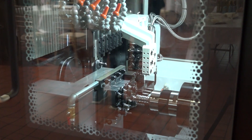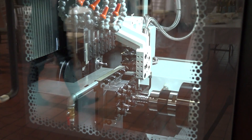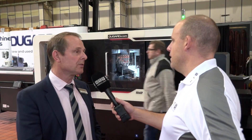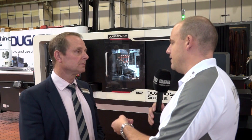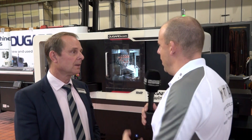You've got twin turret fixed head two-inch bar machines and then you've got 32mm sliding heads — this kind of sits right in between them. Yeah, that's a good description. It sort of bridges the gap between the conventional CNC lathe with a bar feed and a Swiss type, which is obviously an ultra-high production machine. And when you start going for fixed head technology, we'd normally associate those machines with a little bit more power and more rigidity. Has this got that as well?